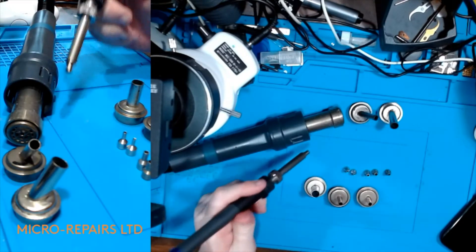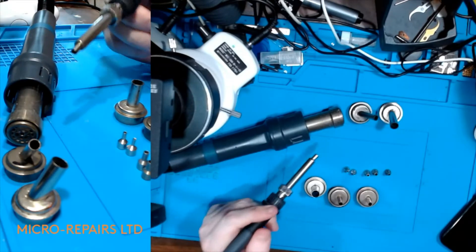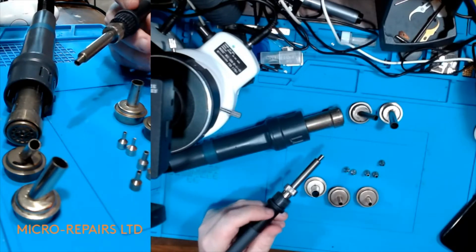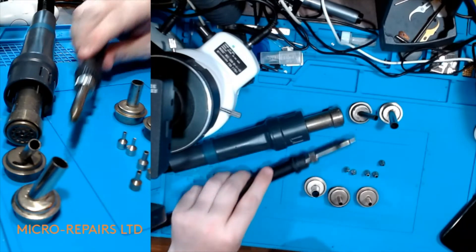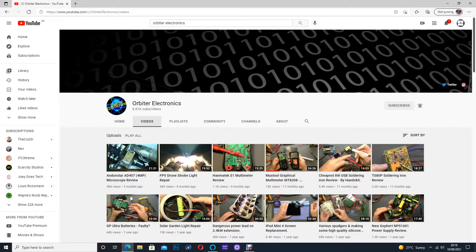You get the same problem with the TR-1100, unfortunately, because the handpiece is the same length, and they do not manufacture or sell these angled nozzles for this station. Quick don't manufacture them — I've been in touch with them, they do not sell them. But I've come up with a solution.